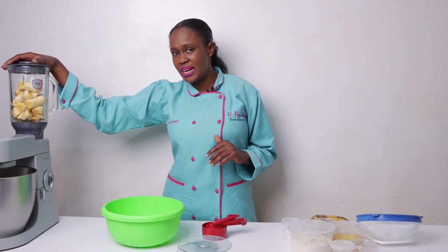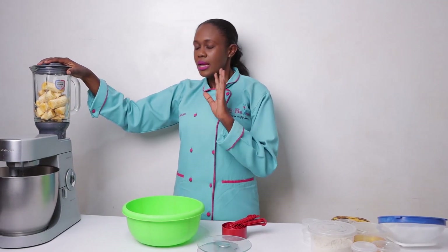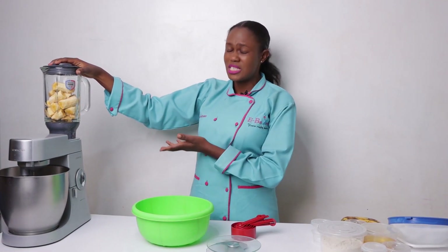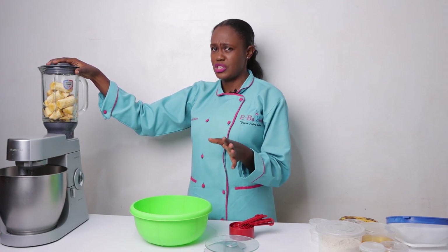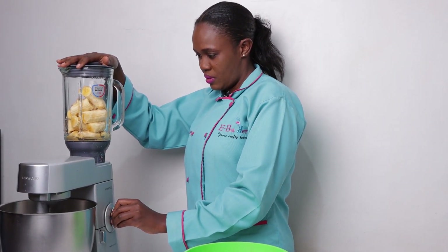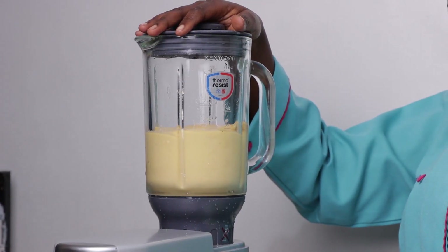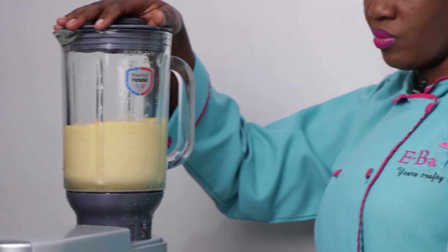We are going to use mashed bananas. These are the main ingredients. There are six bananas — I'm not going to mash them by hand, I'm going to blend them. I've already blended the bananas. Our ingredients include blended or pureed bananas, so we're going to need six overripe pureed bananas.